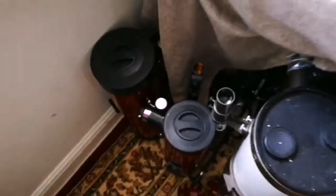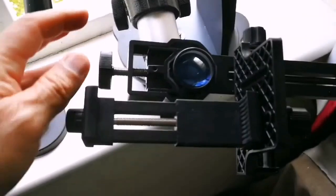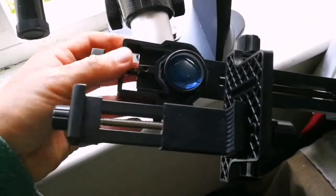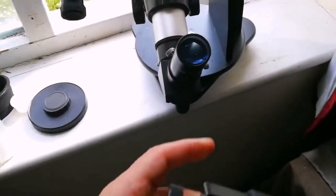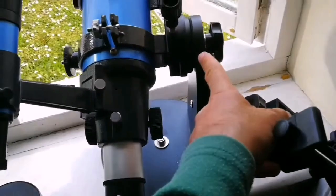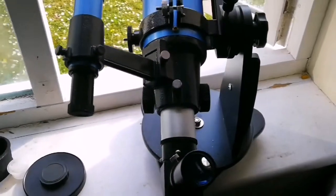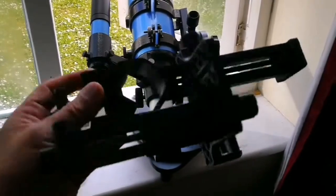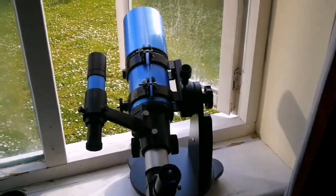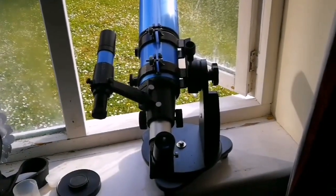It works well. I just loosen this up and the whole thing comes off the eyepiece. The whole weight is on this ball bearing here, and with friction it works. You can use it with any other mount — if you have a German equatorial mount or anything, the same thing applies. It just works. Good overall picture and video capturing system. I like it.